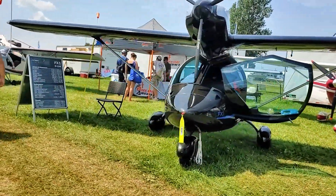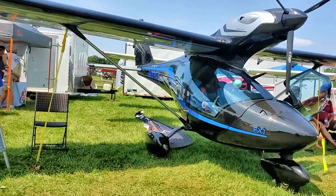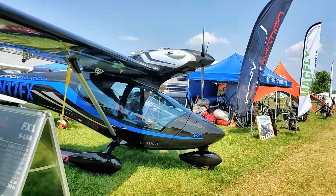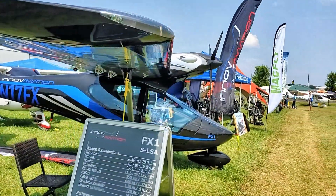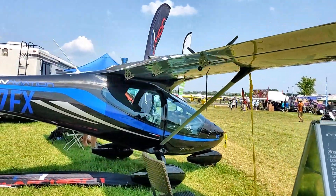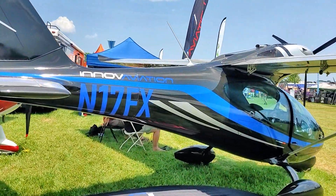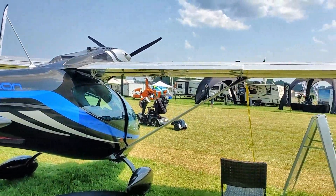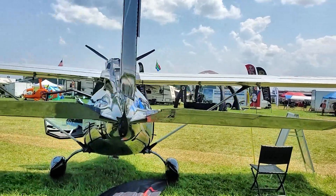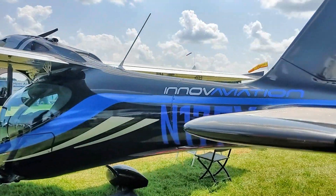It's a tubular frame, totally assembled and test-flown at the factory. We just take the wings off and the propeller, put it in a shipping container, and it can fly the next day. The exterior components are carbon fiber nose to tail, the wings are all metal, and the control surfaces are all metal. You can remove the entire outer skin in an hour and a half.